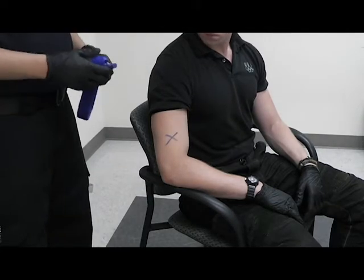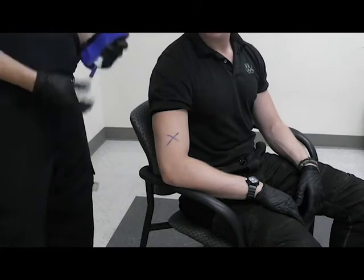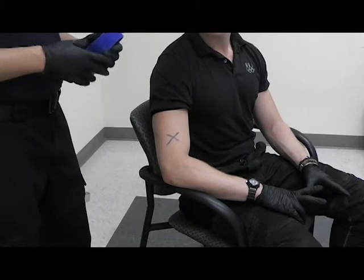This is a demonstration of bleeding control, shock management, and tourniquet application. First of all, I'm going to start with my scene safety VSI, so I have my gloves and my scene is safe.